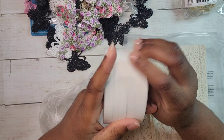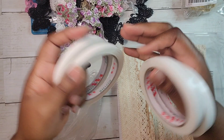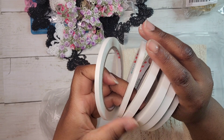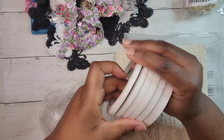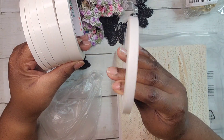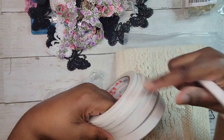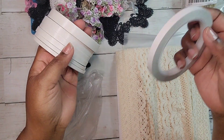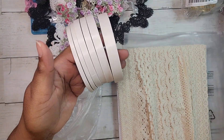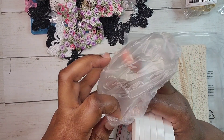I also got double-sided tape. I used to buy this from Amazon and pay around ten dollars; this was about five or six dollars for roughly six rolls. It's pretty much the same widths as what I got from Amazon. I thought ten dollars was a deal, but this was way better.